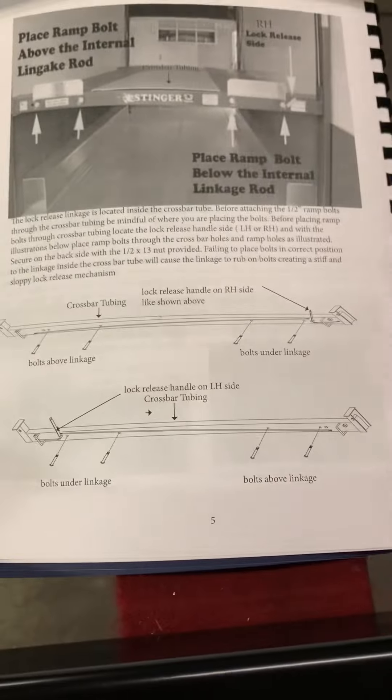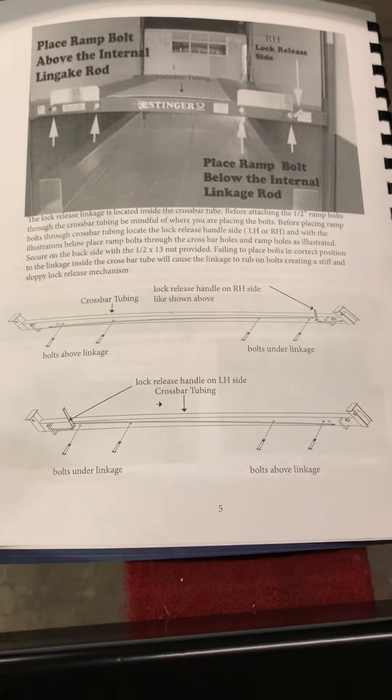So again, read your manual. It's all in the manual on page 5 — it's going to talk to you about where to place the ramp bolts. Very important. Thank you.